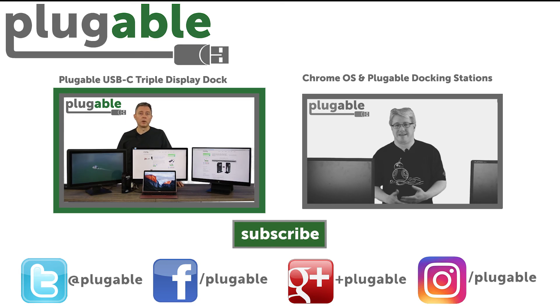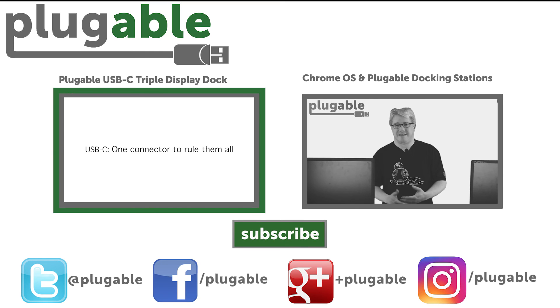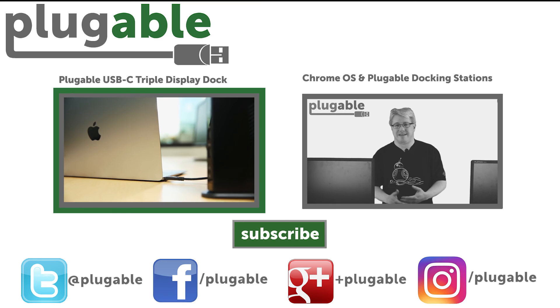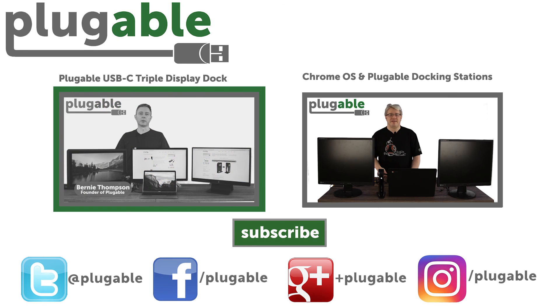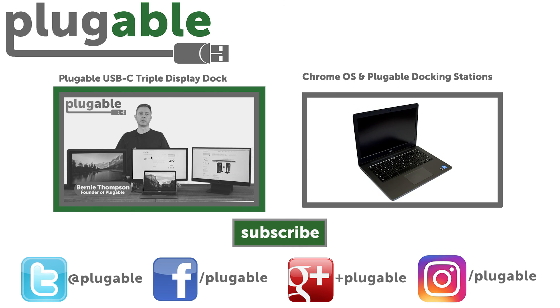Here we have the Plugable triple display docking station. Previously, when we had this as a Kickstarter, we called this the ultimate docking station, and that actually goes to the heart of what we've done with this. Native support for our DisplayLink USB video adapters and docking stations is coming to Chrome OS, and it is available for those with certain model Chromebooks to try out today.